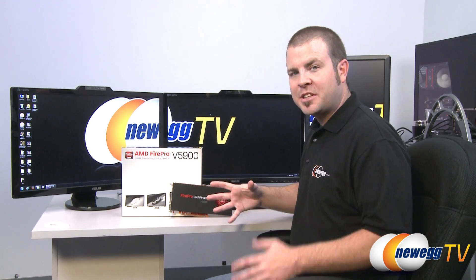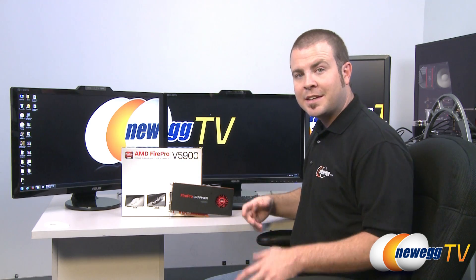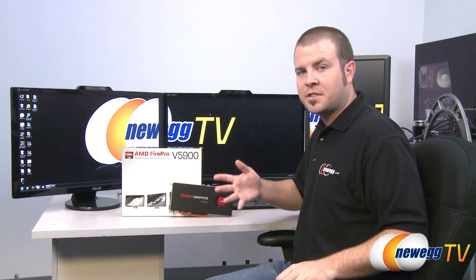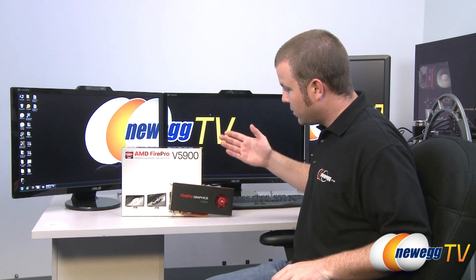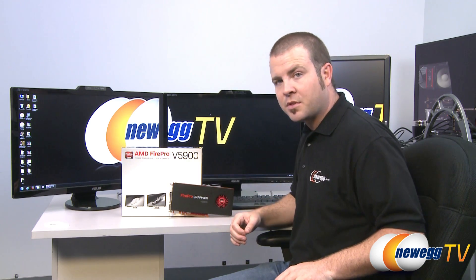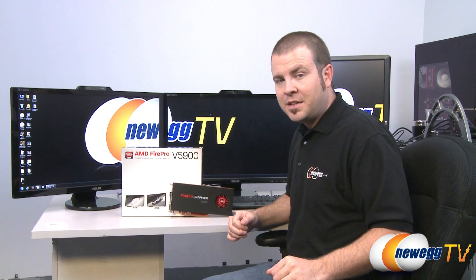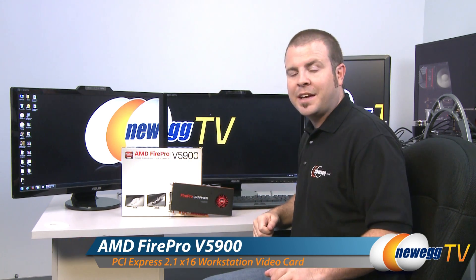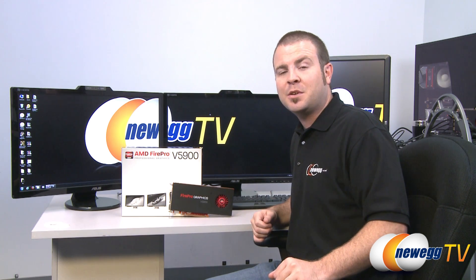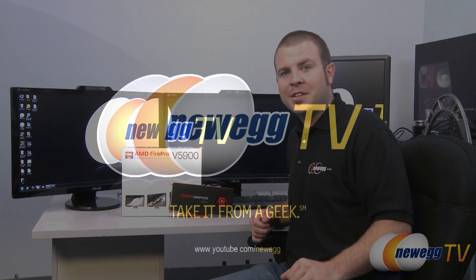One last thing about the FirePro line — including the V5900 — is that they are actually manufactured by AMD directly. No third parties manufacture these cards, so you get drivers that are tuned and tested by AMD, as well as a dedicated support team. That's going to wrap it up for today's video. I'm Paul with Newegg TV — this has been the AMD FirePro V5900 workstation graphics card. If you enjoyed today's video, head over to our Newegg YouTube channel and don't forget to subscribe. Thank you for watching and we'll see you next time.